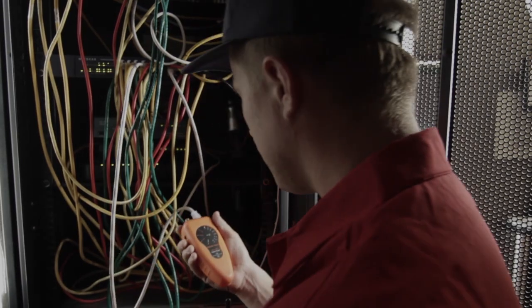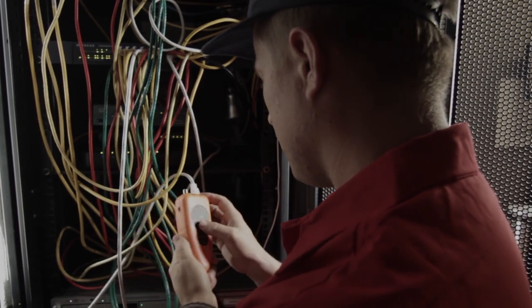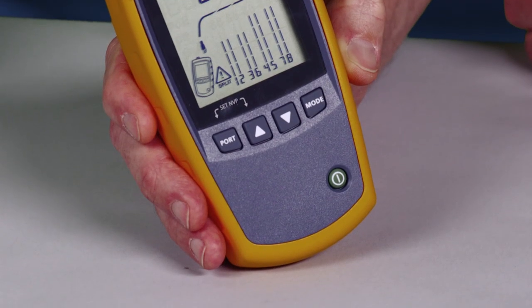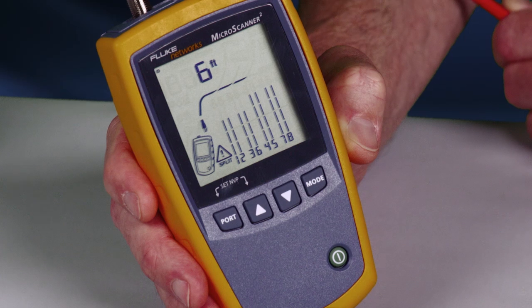Don't waste your time with other testers. Get the tools the pros use. While the others are testing, retesting, and testing again, you're the one getting the job done. Gone are the days of switching between up to four different test modes to see test results. The Microscanner 2 delivers the results on its large backlit display that's easy to see in the brightest sunshine or the darkest closet.